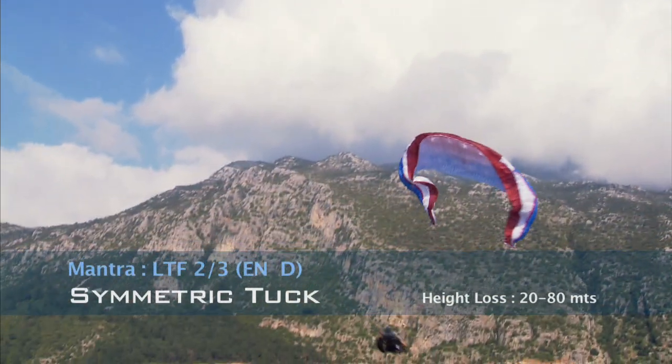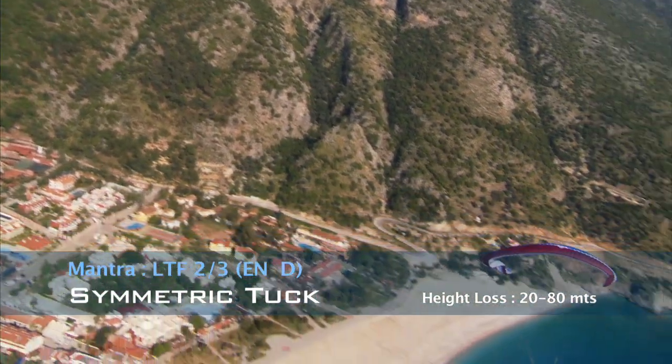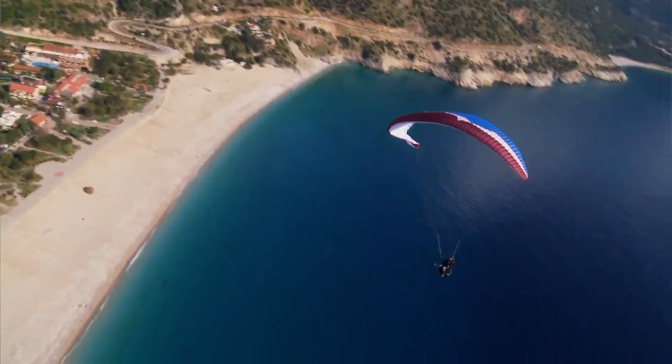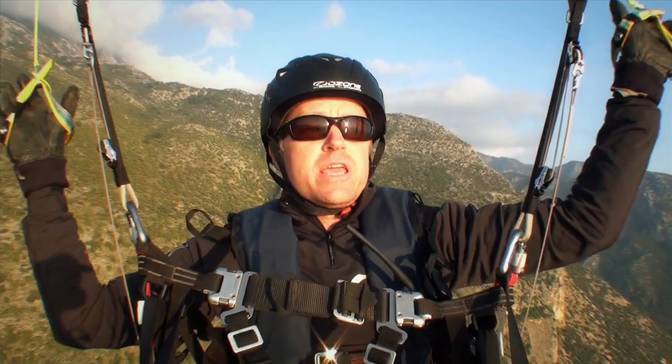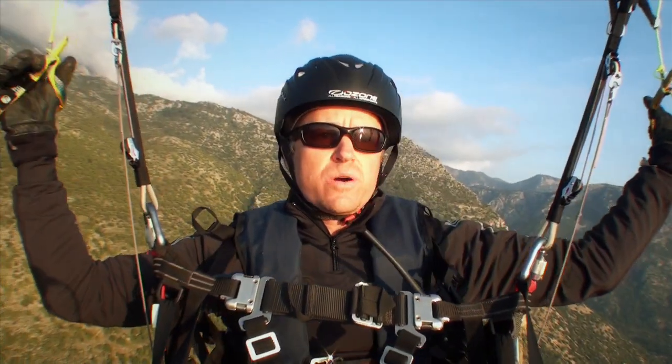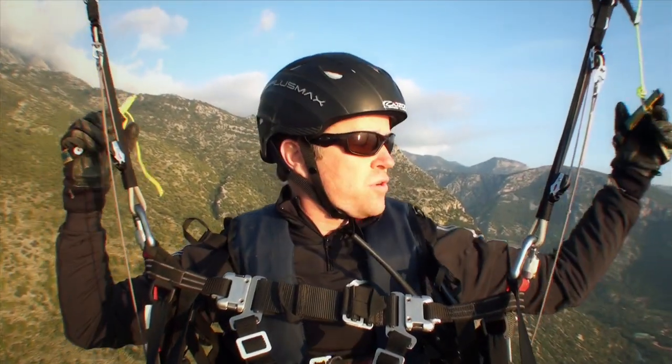Now we're going to do a symmetric tuck on this glider — higher aspect ratio, so bigger deflation, bigger fall-back, and the hovering before it dives is quite acute, especially if the ears stay in. It'll horseshoe and be quite slow, but you've got to just watch your hands and brake to monitor that dive forward.